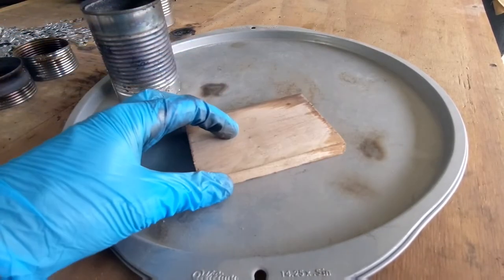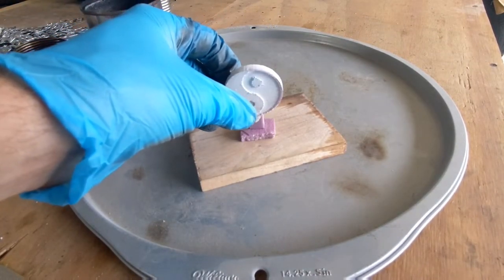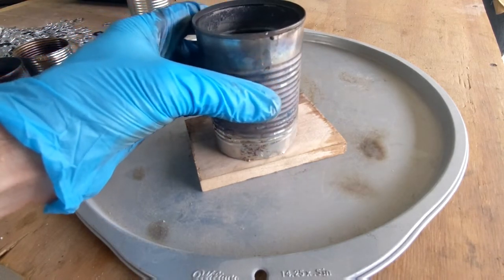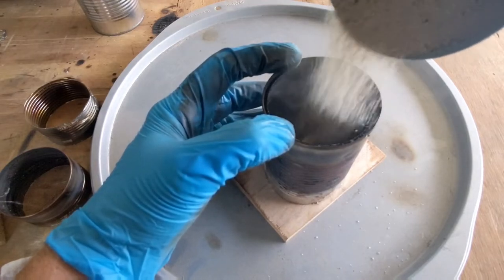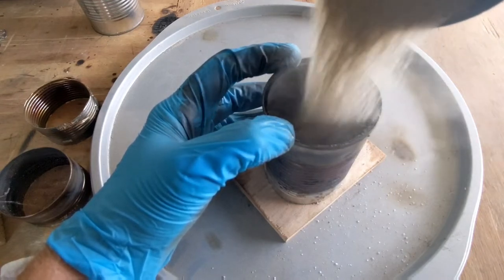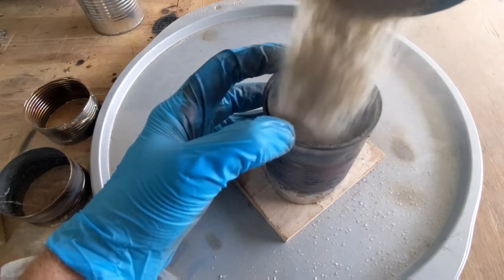The flask I'll be using is a soup can that has both ends open. Because of that, I need to first place a piece of wood underneath. I'll be putting the pattern on top of the wood and place the can over and around it. Next I'll fill the can with fine dry sand, but make sure you're holding on to the can so it doesn't fall over.